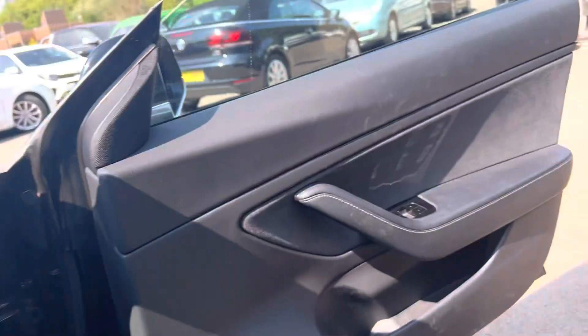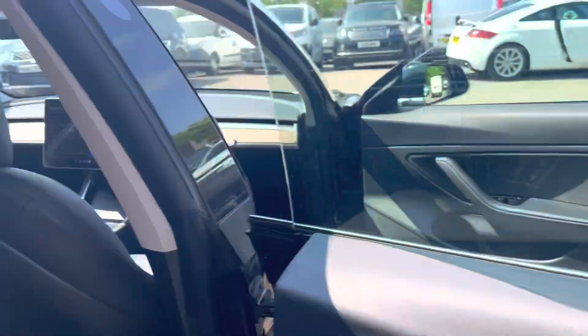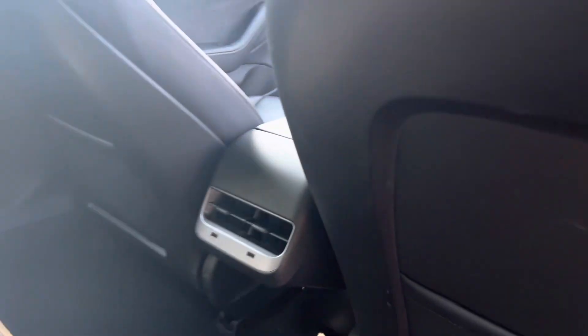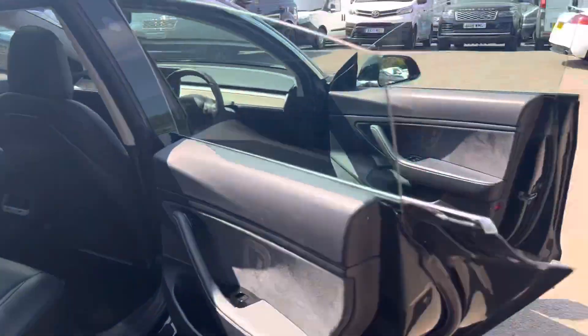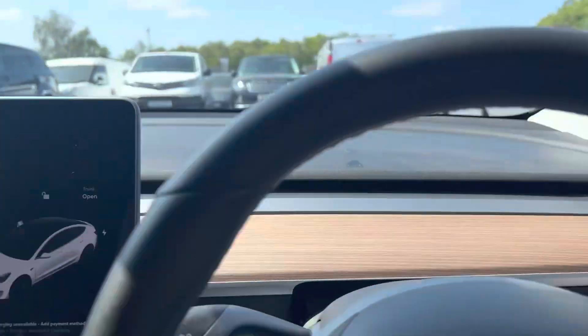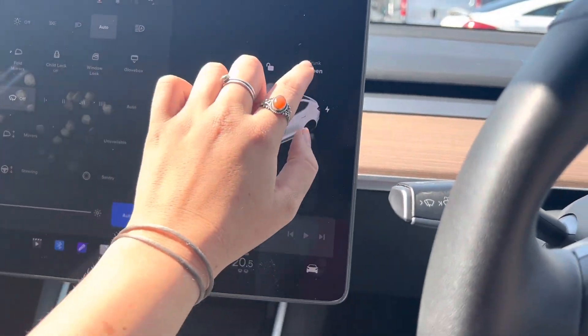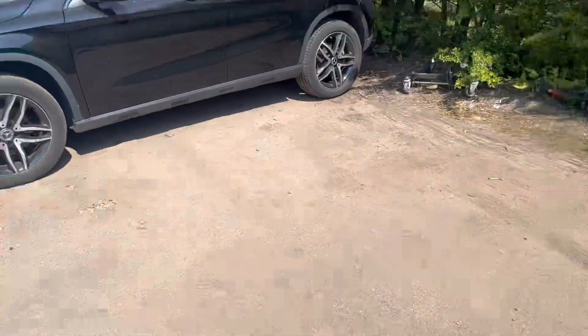We go to the back. Here we have the back of the vehicle. We have some charging ports down there. We have ISOFIX in the rear. We also have electric windows in the back. We can open the boot from the screen — if we tap here and here, it opens the two boots.